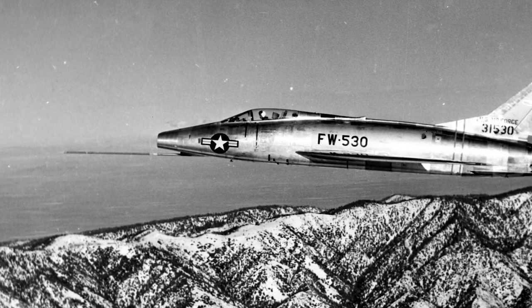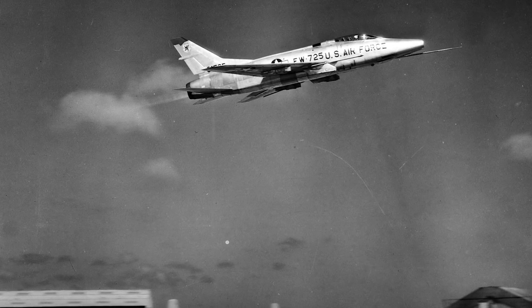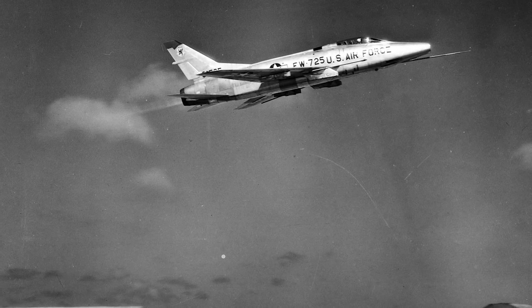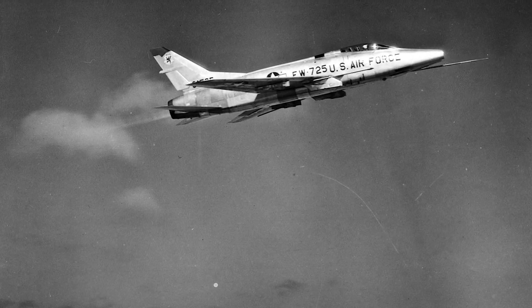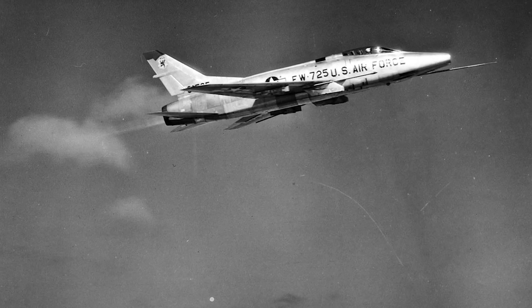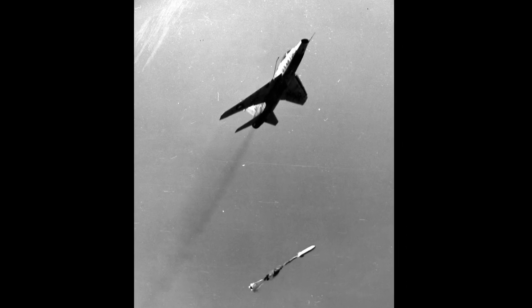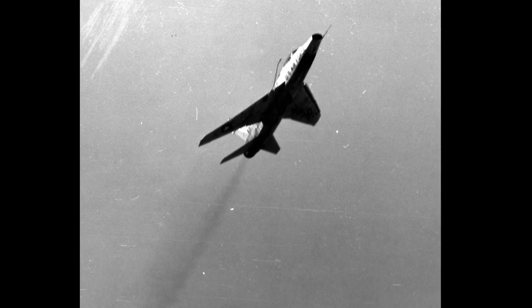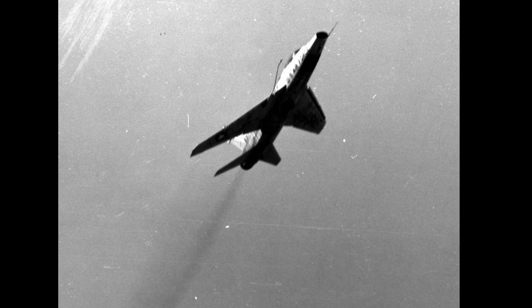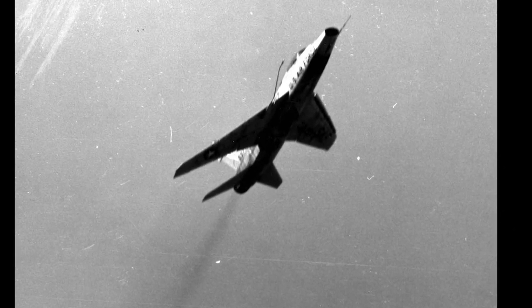In 1961, the last F-100A had left service. In July 1955, the F-100C entered service. It was intended to be a fighter bomber, but shared the flaws of the F-100A. However, because of its high top speed, it proved to be an excellent platform for nuclear toss bombing. Eventually, the model was equipped with a yaw damper and a pitch damper, but when the F-100C was phased out in 1970, 85 aircraft had been lost in accidents.